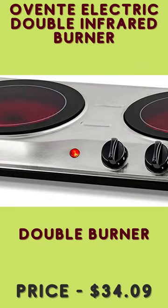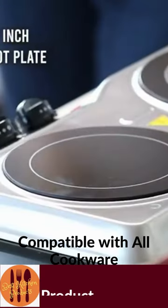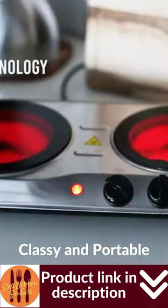The Aventa Electric Double Infrared Burner BGI 102s is powered by 120V, 1700W. This cooktop uses infrared technology, an advanced system for smooth top electric ranges that heats up food quickly and evenly.